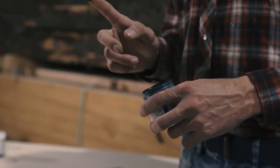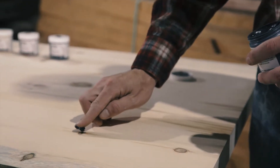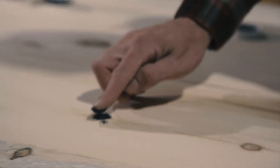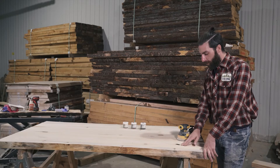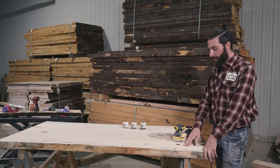One thing to keep in mind is this is water-based, so it will shrink a little bit when it dries. You want to kind of overstuff your hole and really try to push it in there. So now we're going to wait about 15 minutes and then we're going to come back, look at it, and sand it off. Now our wood filler is dry, so I'm going to go over it with my random orbit sander and take off the excess.